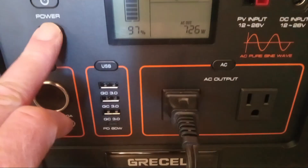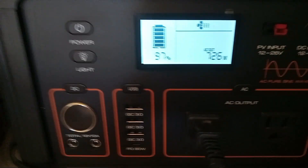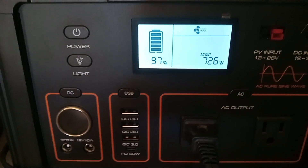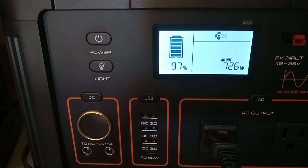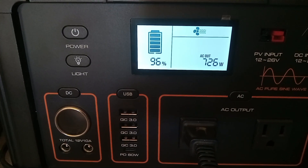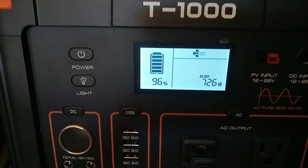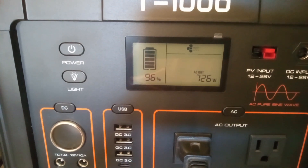I also noticed I didn't show you this light, but you can see it's shining on the pot. It is super bright — I can set camp up by that, so another nice little feature. Here we are running at 726 watts. We're percolating coffee, I can hear it. And if we can get through this whole pot of coffee, well then I will be impressed.